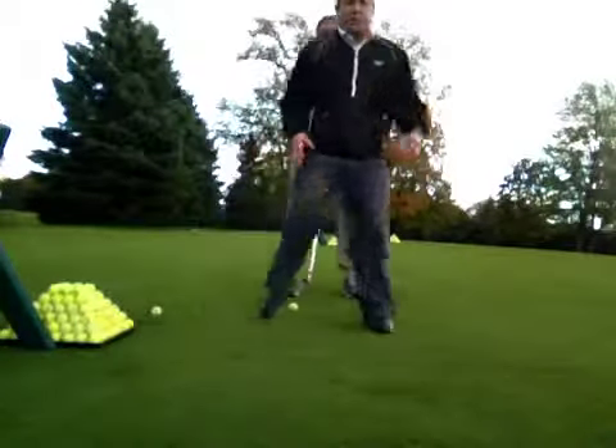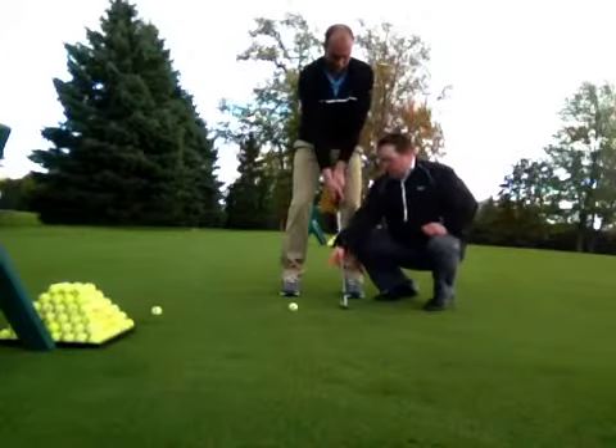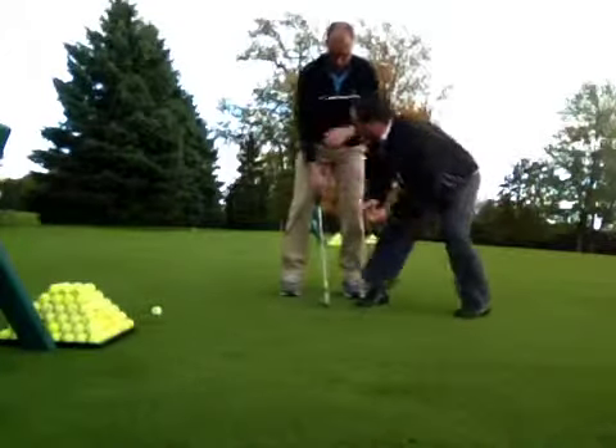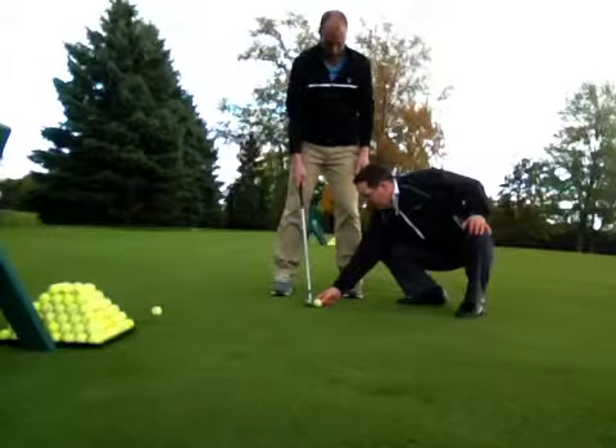Okay, first things first, what we're going to do is we want to make sure that we put the ball more in the middle of the stance. So John, when you had it sitting right up here, we want to have it more in the middle.